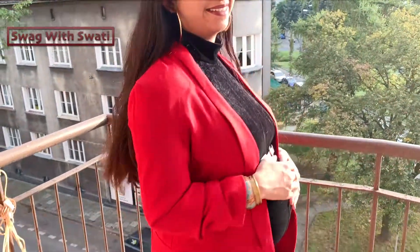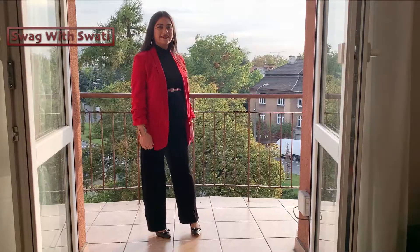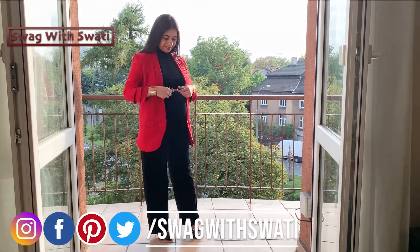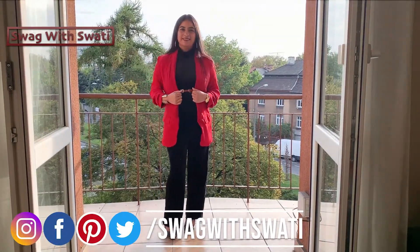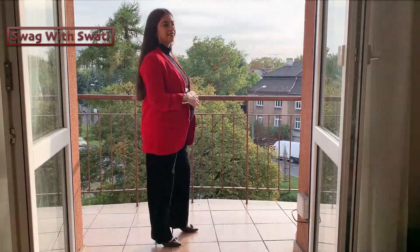Friends, if you liked the video, don't forget to give it a thumbs up. Please tell me how much you liked it, and follow me on Instagram, Twitter, Facebook, and Pinterest. My handle is Swag with Swati. See you in the next video — bye bye!